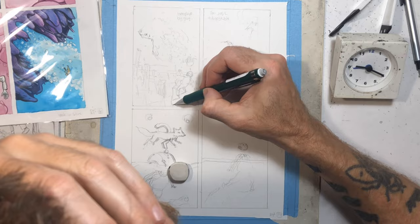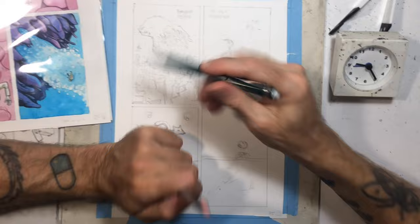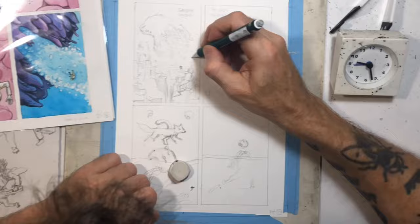I feel like you kind of get the sense from the previous page of how big it is, and then it's kind of going off in the distance. I wanted the bubbles to convey the idea of him sucking in water through the front and then expelling it through the back, and that sort of propels it along.